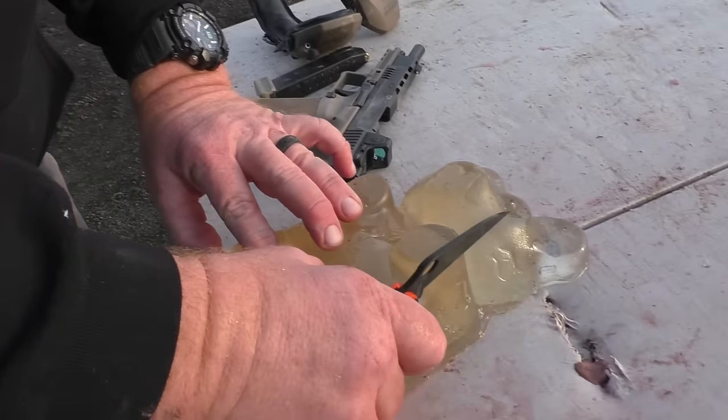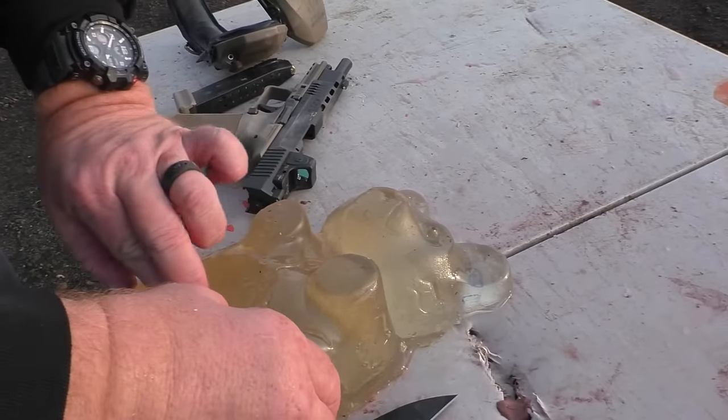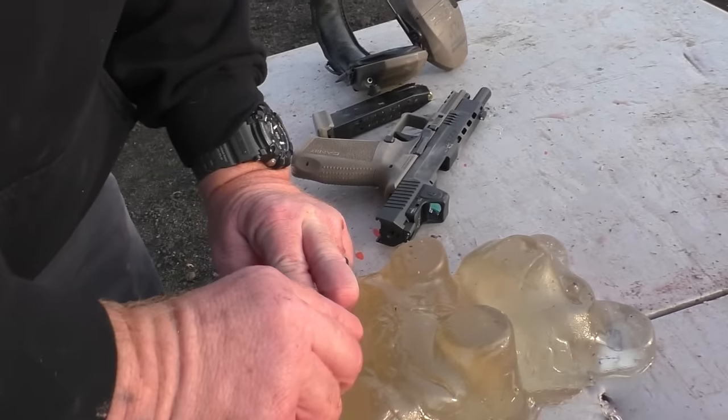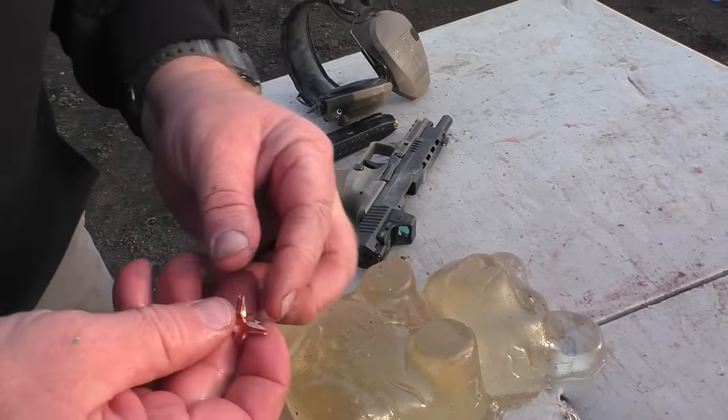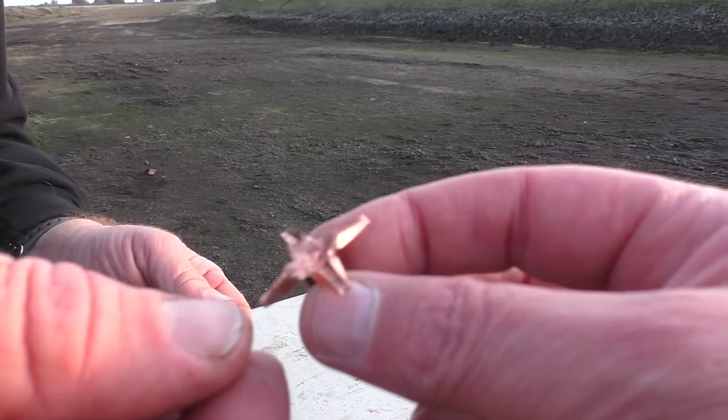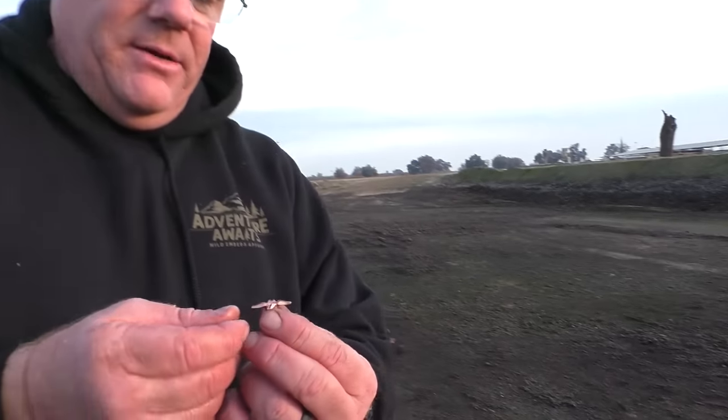This might get graphic, but we don't even need a fancy knife — it opened with my fingers. Look at that — perfect, perfect expansion. I remain shocked. I was just telling Jeff off camera that usually non-standard rounds fail in some way or another. These are not gimmicky. Anything designed differently than a normal hollow point usually fails somehow. This thing has had great penetration and awesome expansion.